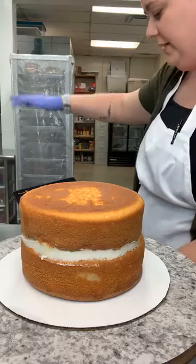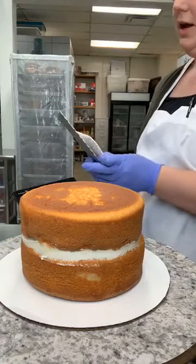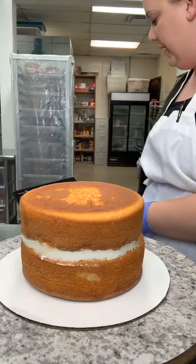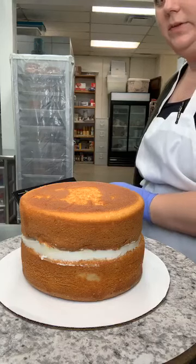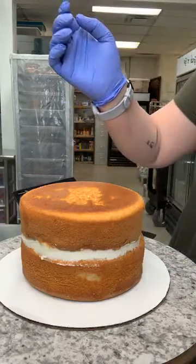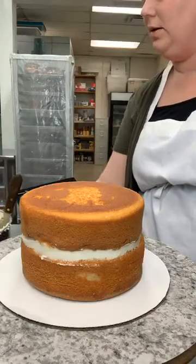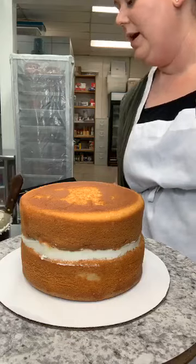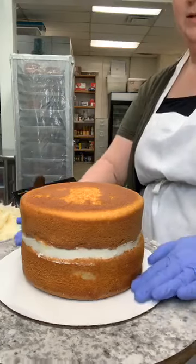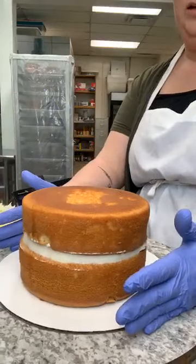Terry Turner asks where you can buy the stencils — Esther Cakes you can buy online. The others have come from all different places; if you look at cake supply stores you'll find them, and I believe Miss B's has several options as well. I've got an almond cake with chocolate truffle filling here — delicious — and we're going to ice this one white and then do a colorful stencil on it.